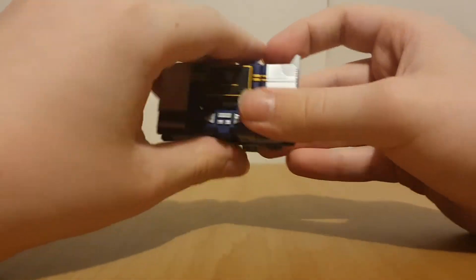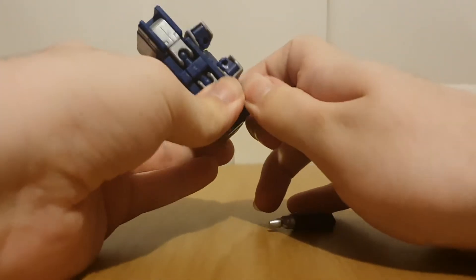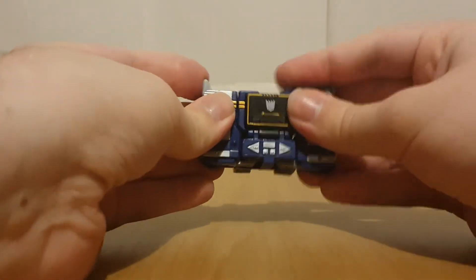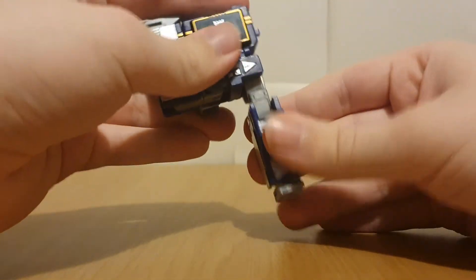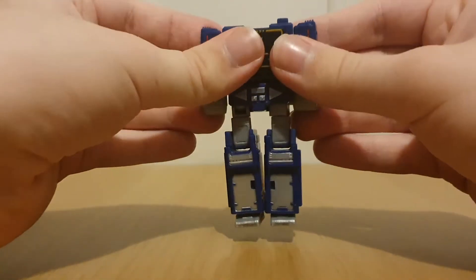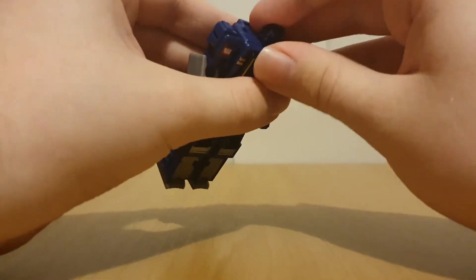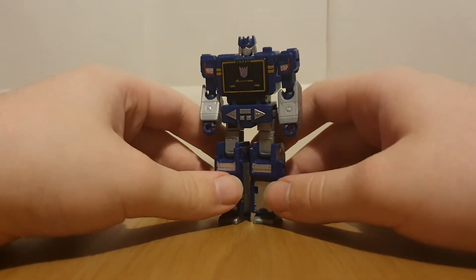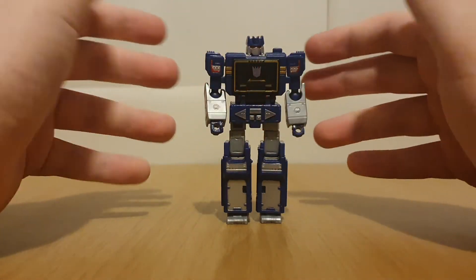To get Soundwave transformed - if you've seen the Kingdom version of the figure, you know how he transforms. Remove the weapons, move these little bits up, get the legs down. It's basically just how Soundwave normally transforms - get the legs down, get the arms out, get the head up and spin it around.